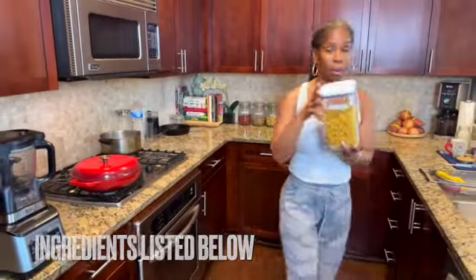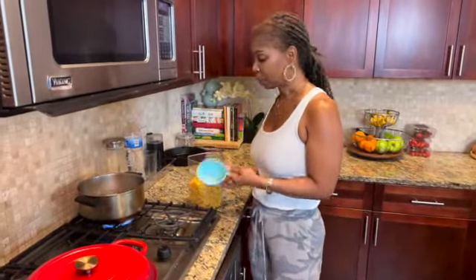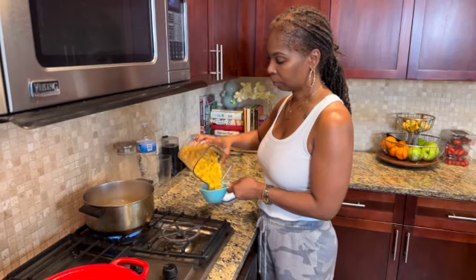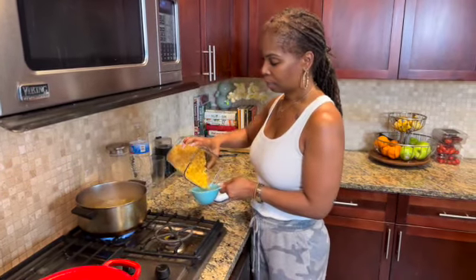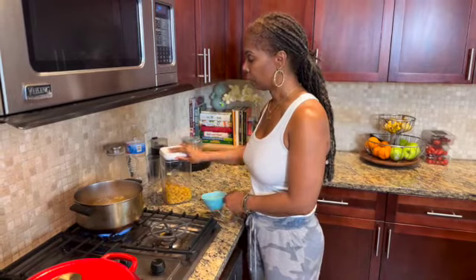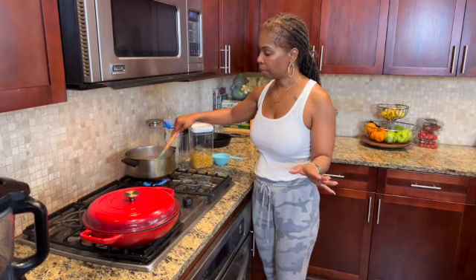We're going to start first with our boiling water. I have a nice big pot of salted boiling water right here and this is where we're going to cook our macaroni. I have some elbow pasta — I prepped everything so it was easier for you guys to follow and understand the measurements. I'm going to use three cups of macaroni. Let me stir just to make sure it doesn't stick and leave that to cook for about eight to ten minutes.